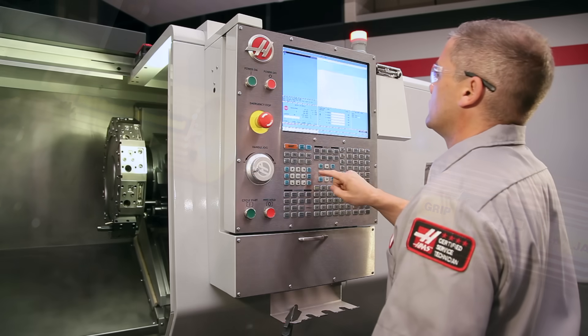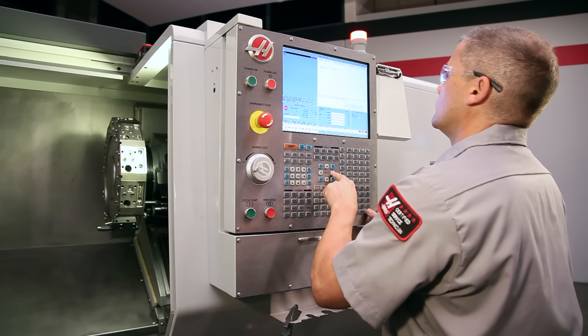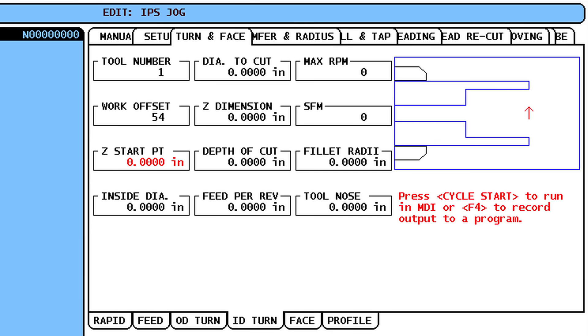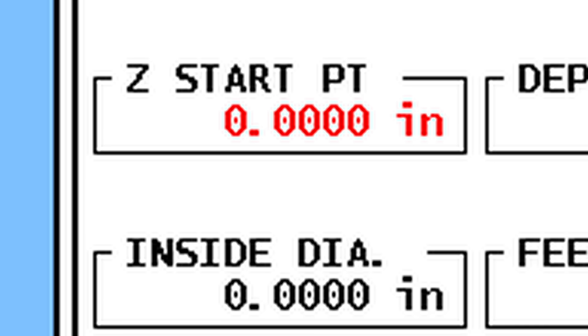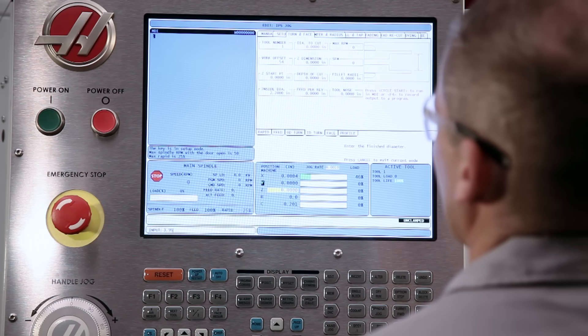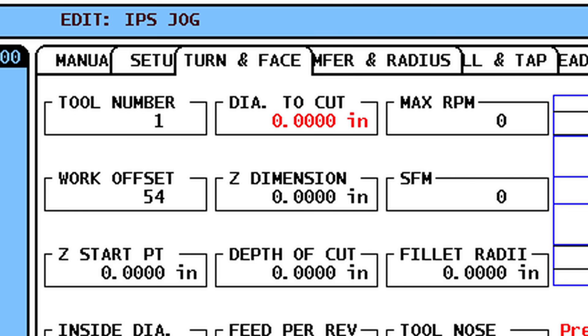Now that our preparations are complete, we can use the HAAS Intuitive Programming System to set up our jaw boring operation. We start at the ID Turn tab. We'll be using Tool 1 and Work Offset 54. We leave Z Starting Point set to 0, so our boring cycle will start at the face of the jaws, where we set our G54 offset. We set Inside Diameter to 2.2 inches, just clear of where the insert will start cutting. Our part's nominal outside diameter is 3.950, so we set Diameter to Cut to 3.95 inches.